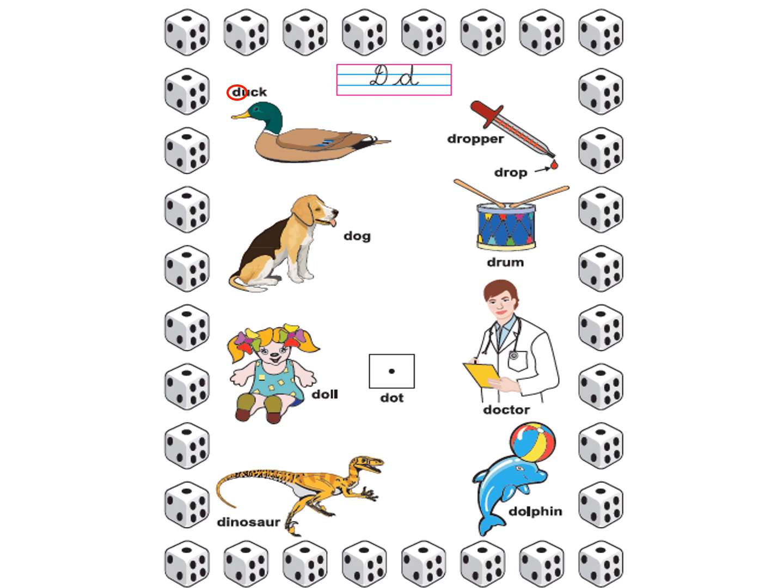D the dinosaur. D the dolphin. And if you see the border of this page, what is that? That is a dice. D the dice. Very good.